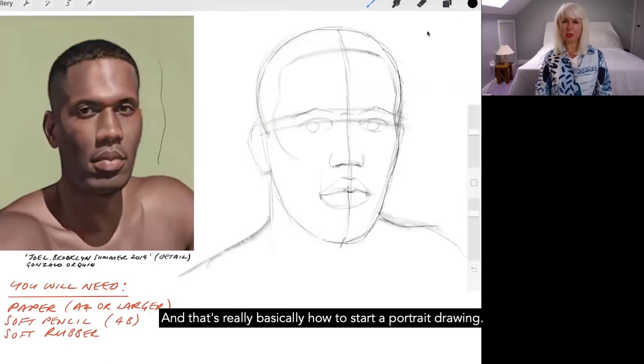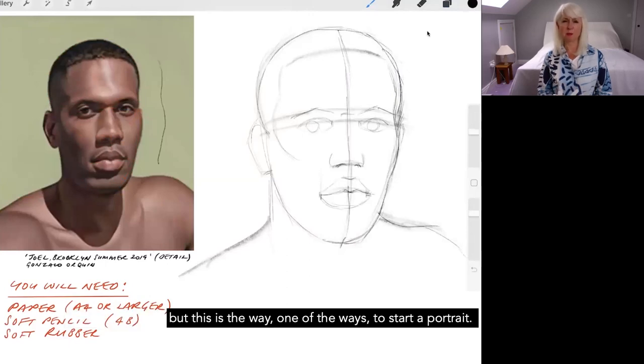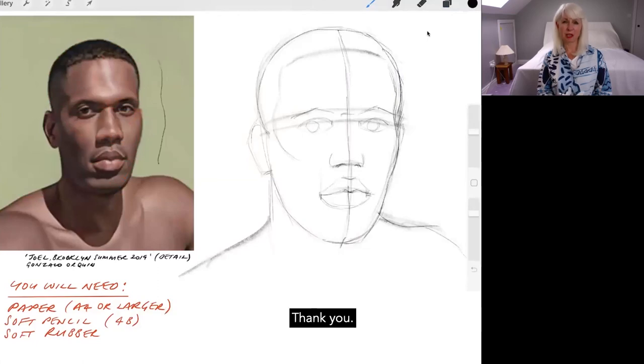And that's really basically how to start a portrait drawing. If you've got those structure lines they really help you and give you confidence. Eventually, if I continue, I would rub out these structure lines — but this is one of the ways to start a portrait. Thank you.